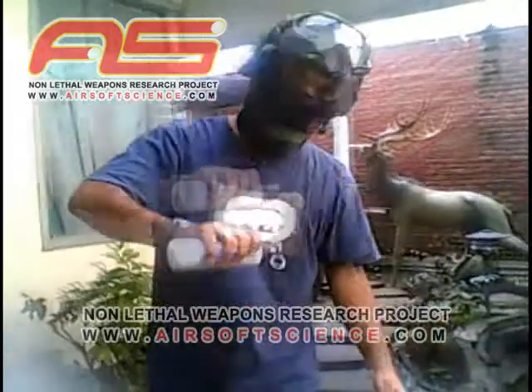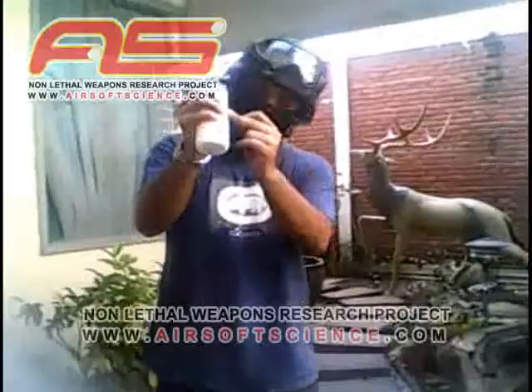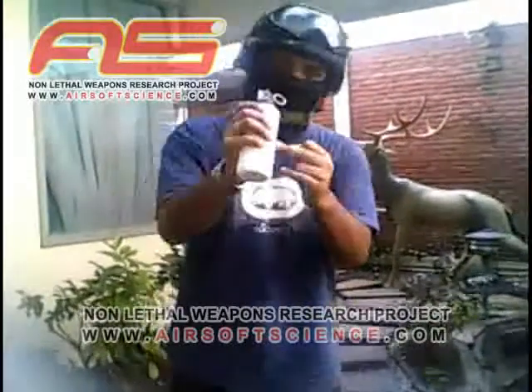This is a demonstration of a reusable airsoft grenade. It's powered with LTG or prepared green gas.